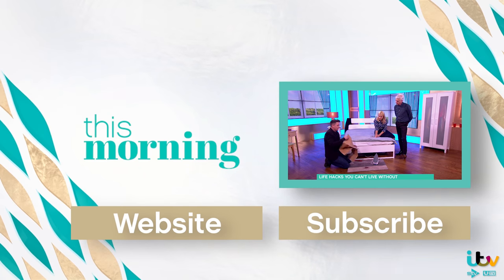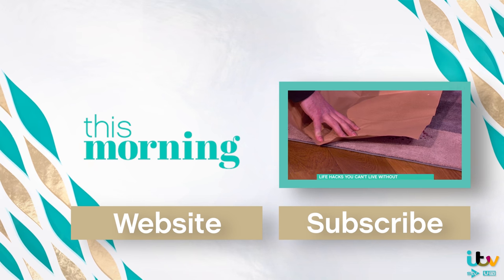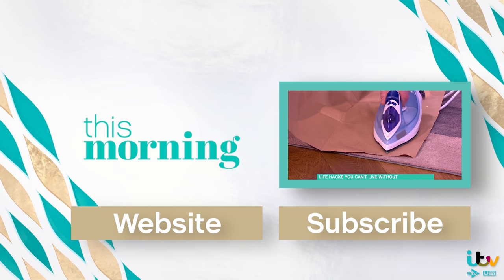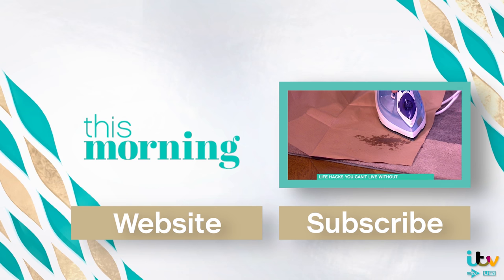Get some brown paper. Take a section of the brown paper and put it over the wax. This iron here is on — obviously you'd never normally have an iron just sitting on the floor on. Nice and warm, no steam, nothing wet — just a dry ironing over there. Can you see that the wax is already coming through? Yes, I can.